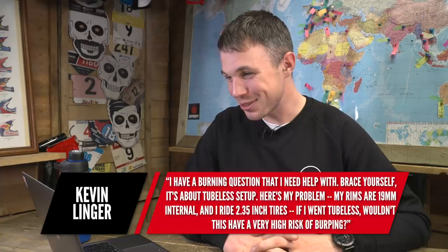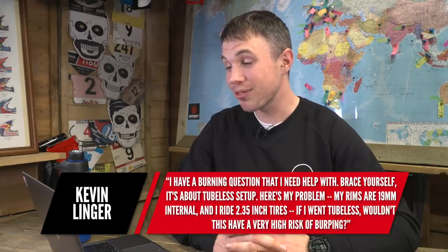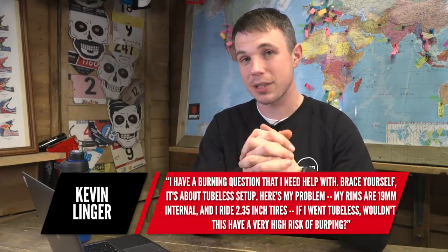The next question is from Kevin and he has a burning question about tubeless setup. His rims are 19mm internal and he rides 2.35 inch tires — wouldn't this give a very high risk of burping? Yeah, I remember when I used to run rims such as this, even just a few years ago, I would be burping all the time. It was a constant pain, especially in high load turns and bike parks. So yes, there is an issue with that, and that is for me the main drawback of tubeless, which leads nicely onto his next question.